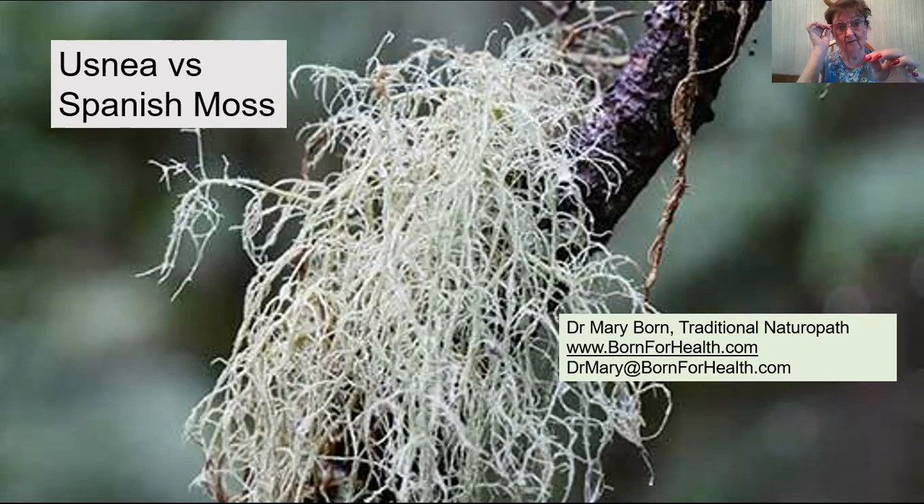Chickweed has the same stretchy inner strand, and I've discussed that — I'll attach the chickweed video in the description below. Usnea grows very slowly, and if it's over-harvested, we may lose it, so it isn't recommended to pull it off a tree. What is recommended is that you find a limb that has blown down from some sort of a storm and take the Usnea from that broken branch, because it will soon die anyway. It is symbiotic with the tree it grows on.